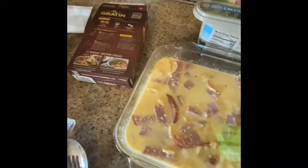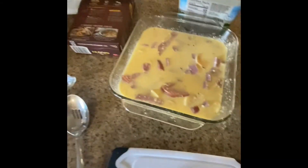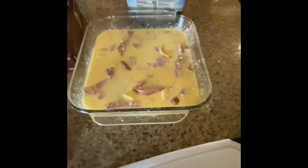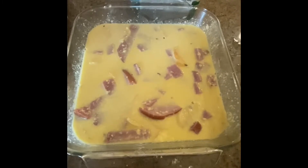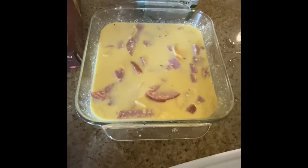Now I'm gonna pop this into the oven. It says uncovered for 25 minutes, so we'll see what it looks like when it's done.